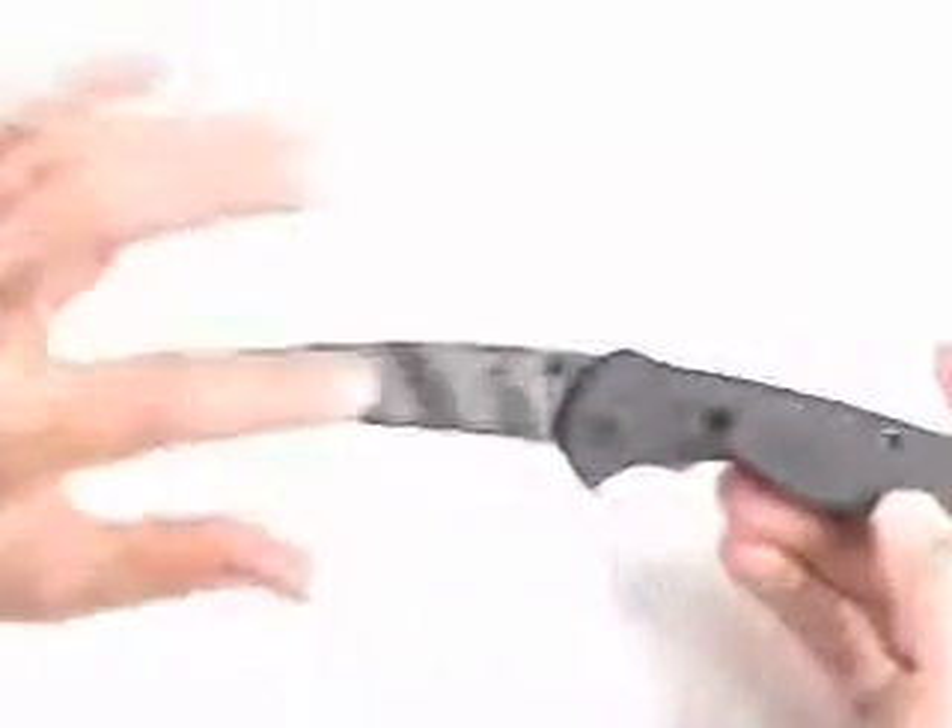When you open the blade you can see it opens very quickly. It uses spring-assisted technology from SOG. The blade itself has that Tainai coating,